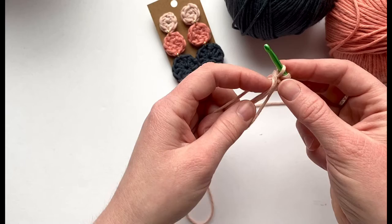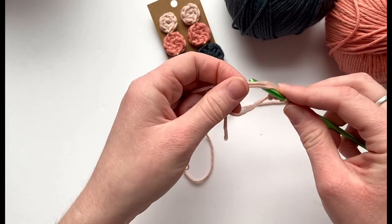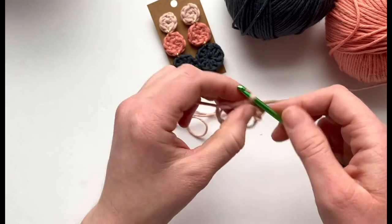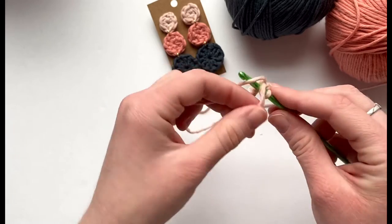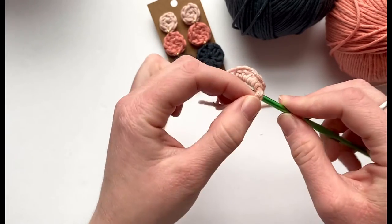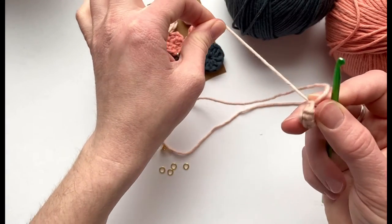Insert the hook into the circle, pull a loop through, yarn over and then pull the yarn through both loops on the hook. Insert, pull a loop through, yarn over, pull through both loops on the hook, and do that until you have six single crochets — three, four, five, six.